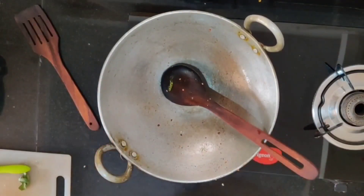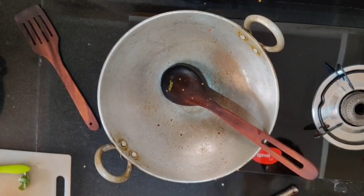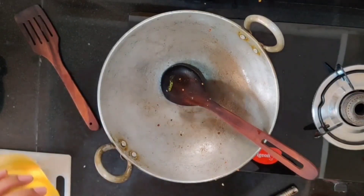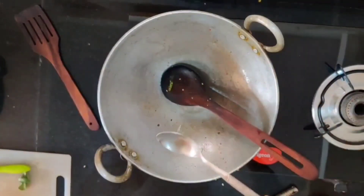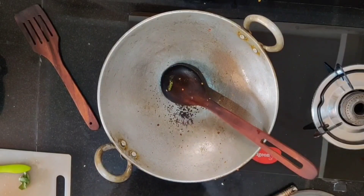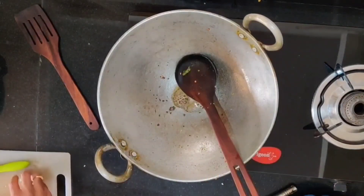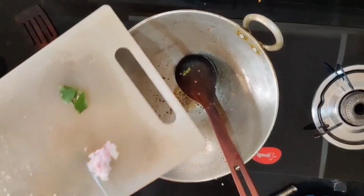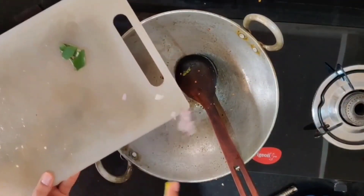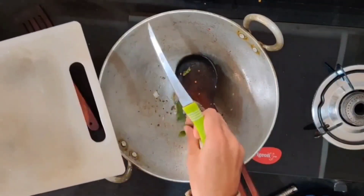For the tadka, use half a tablespoon or one teaspoon of oil — a small amount is enough. Add mustard seeds, then finely chopped onion. If you have a small onion that's ideal, but big onions will also do. Add four to five curry leaves.